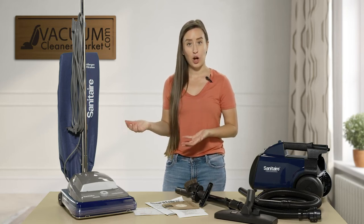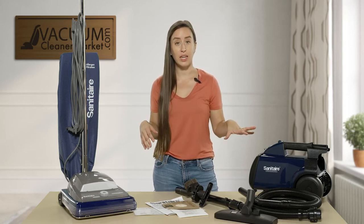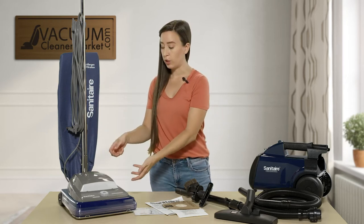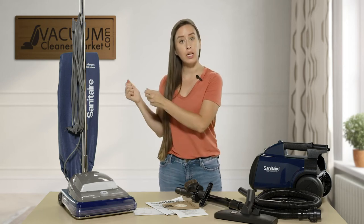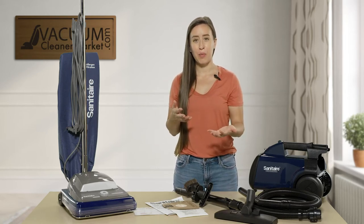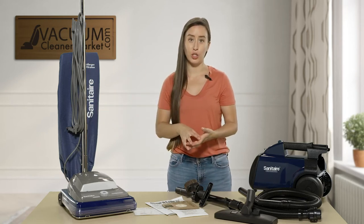There are also a couple of different options and price differences between the upright models versus the canisters. This has to do with whether you have a dump-out bag — meaning you remove your entire bag, dump out the contents, and reattach — which is a reusable cloth bag, or whether you choose a model that uses bags you change out, remove, throw away, and replace with a new bag.